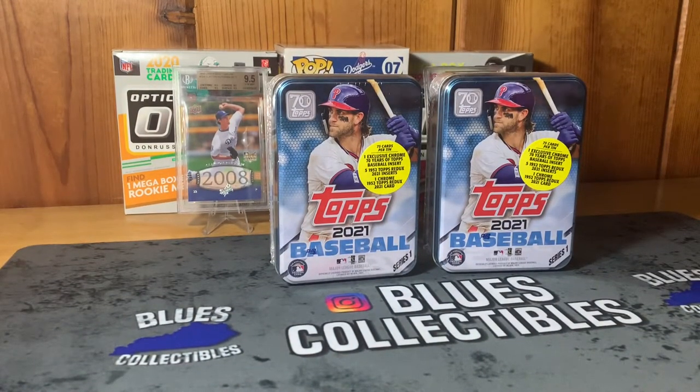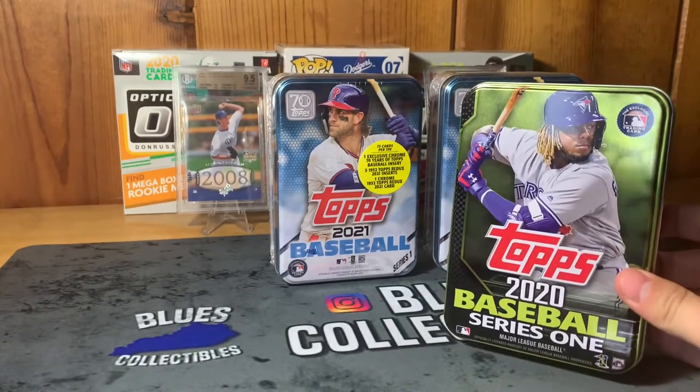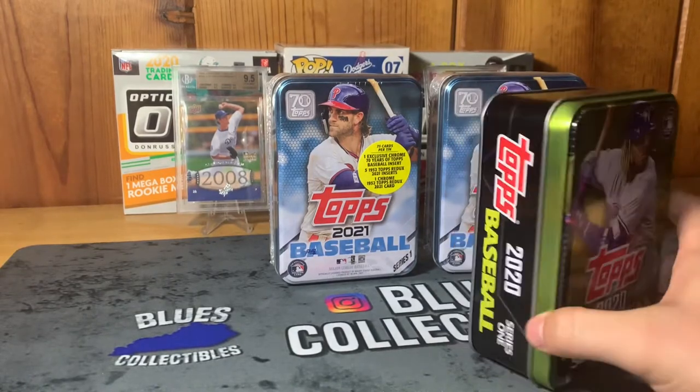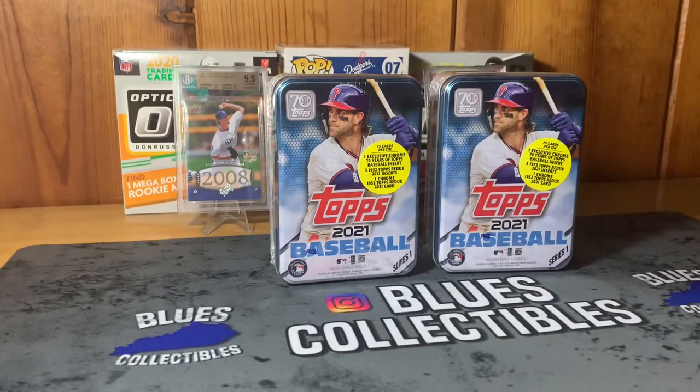I actually still have one from last year here — it's the Vlad Guerrero Jr. Series One 2020 tin. I just put cards in them, lower-tiered rookie cards and some cool inserts. I don't have a lot of space so the collectible tin cans work well for storage.